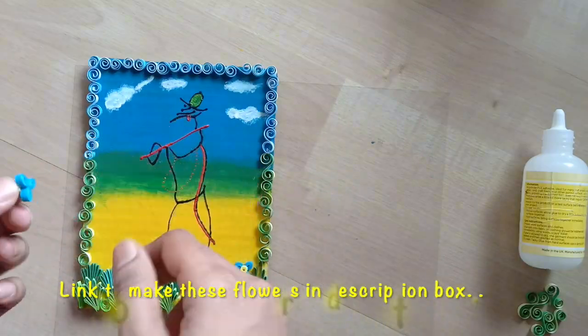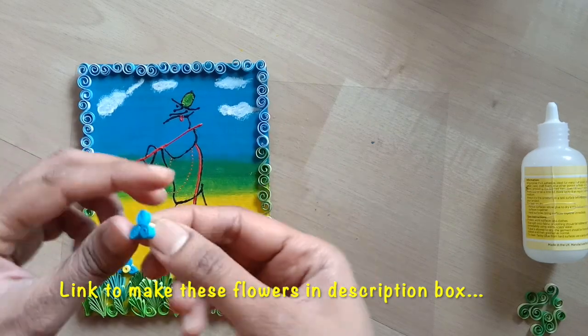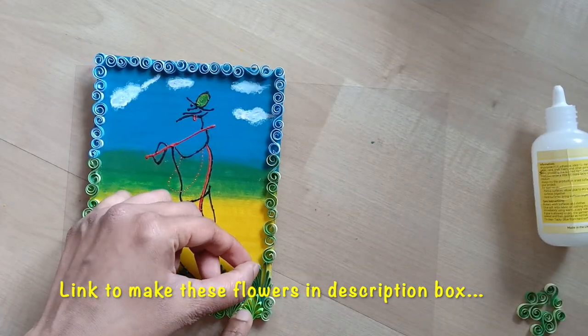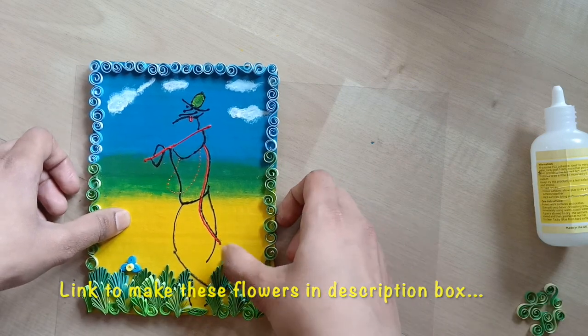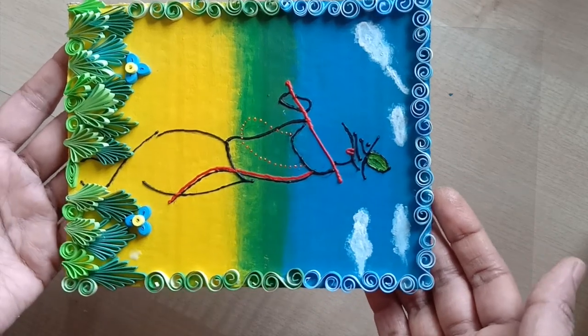The flowers I am using here to place between the grass were made in one of the previous videos — I will share the link for it in the description box. This is the Shree Krishna Fusion Art. You can use it as a wall decor or as a card.